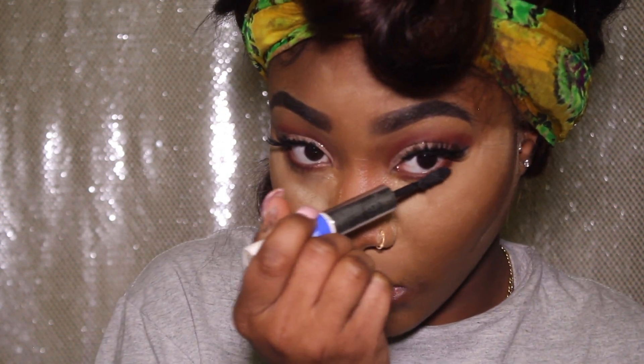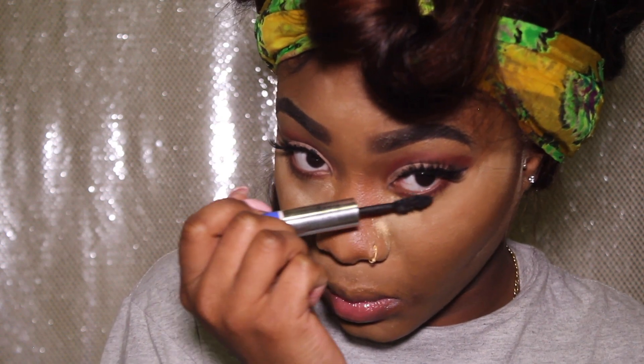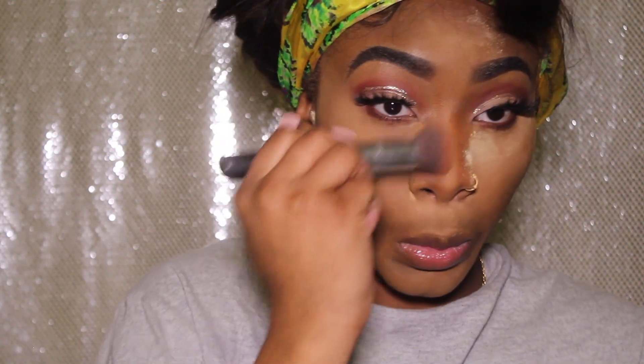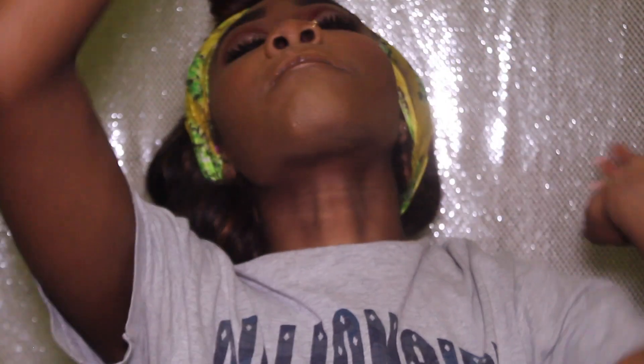Now that the face is done baking, I'm wiping off the excess powder. Now I'm applying my elf bronzer to set my contour, then time to apply this blush that's been sitting in my makeup bag for ages. And I'm back at it again with the Urban Decay All-Nighter setting spray, setting that face.